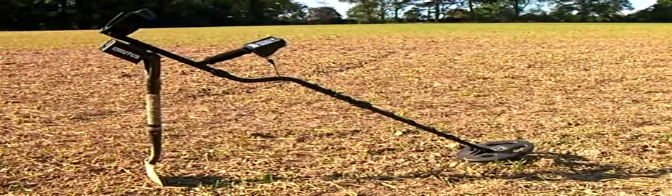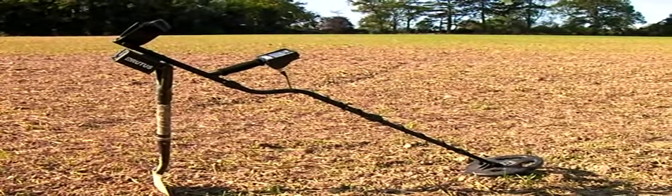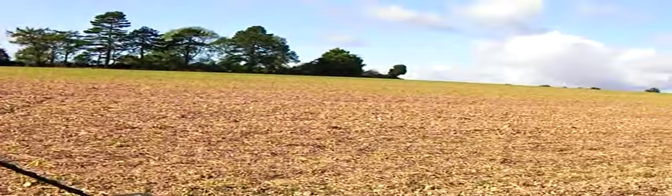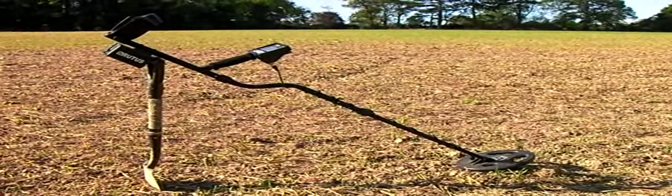I've got a couple of hours today, so I thought I'd come out and show you the new Rutus Jupiter that I bought. This field has produced brilliant results — I've had a lot of Victorian pennies and half pennies on it. I thought I'd give it a go and let you see how the machine does.